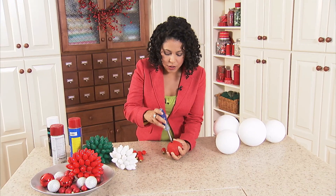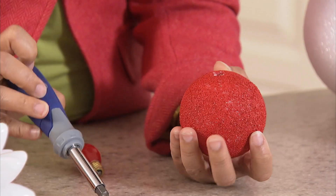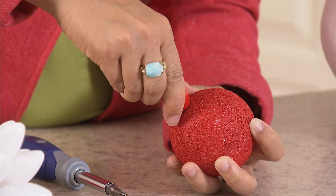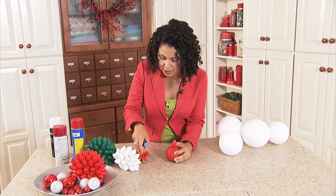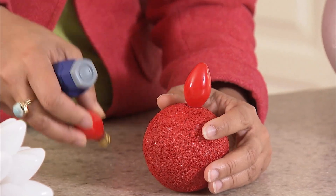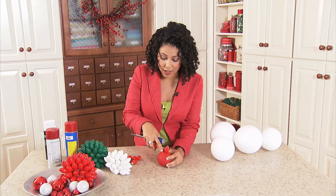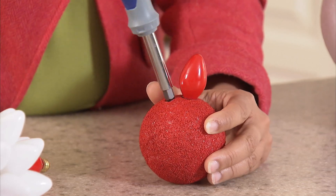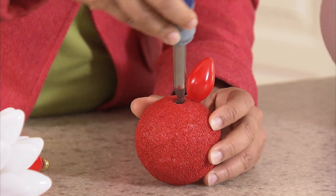With your screwdriver, you're just going to hollow out a hole for your light bulb, and then screw your light bulb into the hole like that. Do another one right next to it. You can put them next to each other to see how far you can go. Press into it with the base of the bulb to get your pilot hole, then just hollow out a little spot for it.